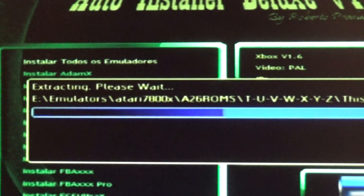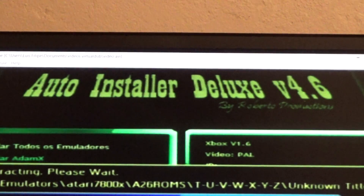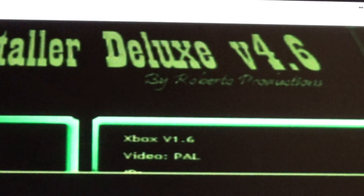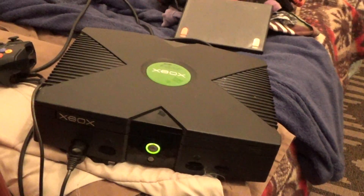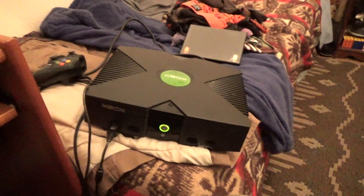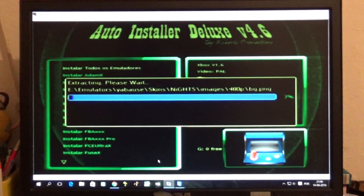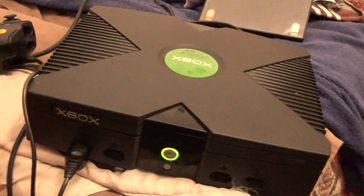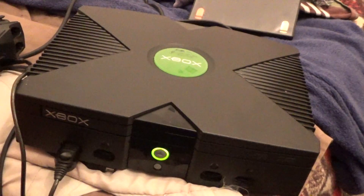I'm using Auto Installer Deluxe version 4.6 by Hubert Productions, and I'm installing on my Xbox classic — both chip modded and soft modded. I'm installing all the emulators for old games. This is chip modded with an Aladdin XT Plus 2 and it's also soft modded.